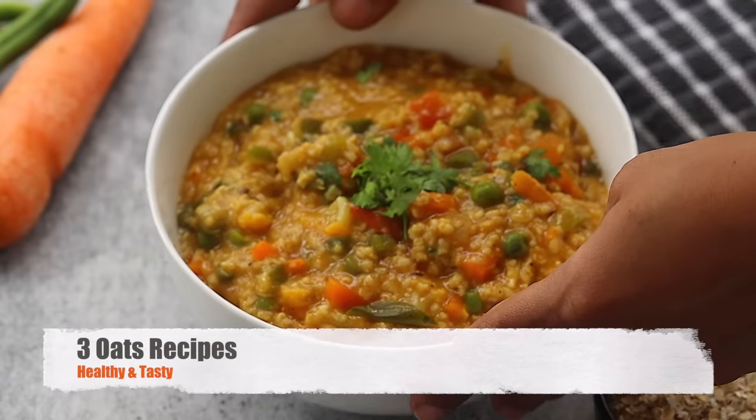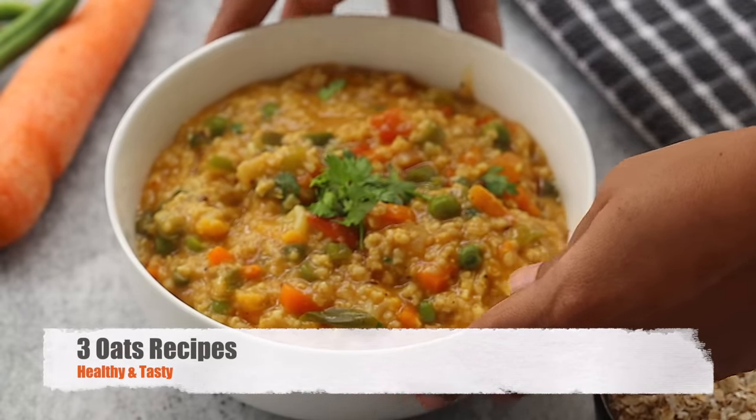Hi, hello, I am Bhargavi and welcome back to Amma Chethiventa. In this video, I will share 3 healthy recipes.